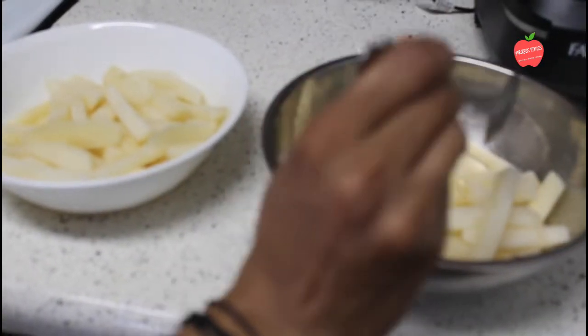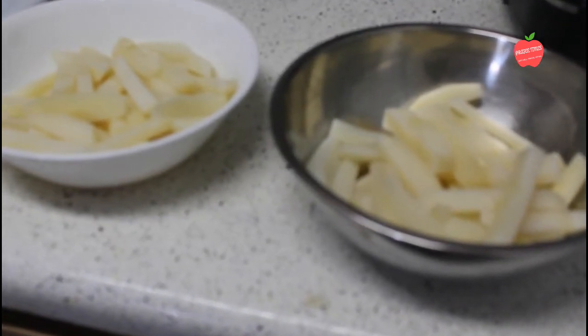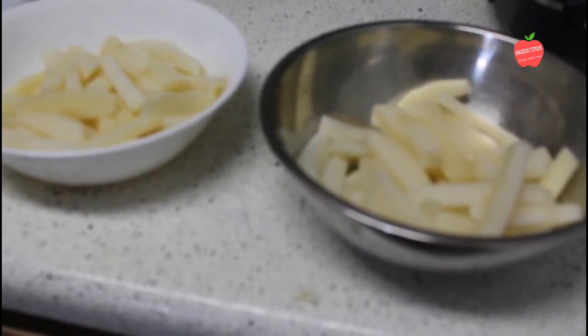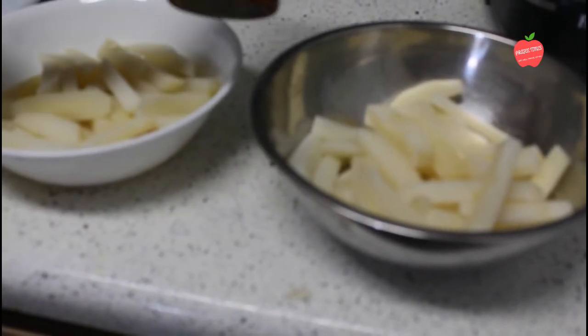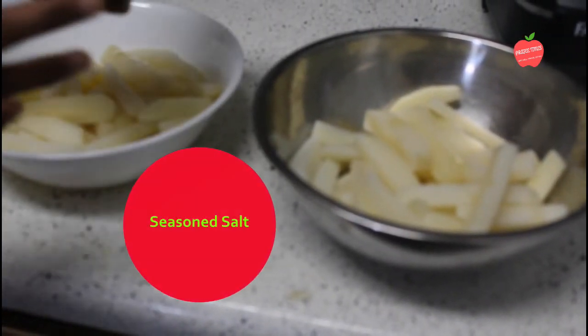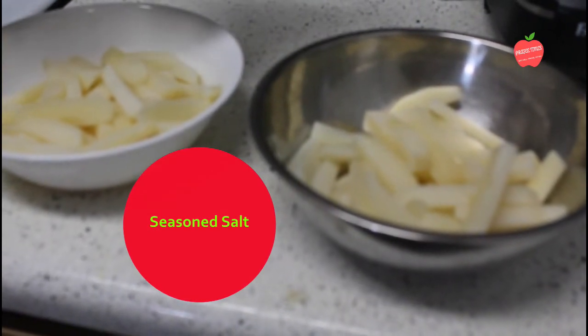We'll add 1 teaspoon of oil. We'll add salt — it's a seasoning salt. We'll also add onion powder, garlic powder, salt, and paprika.